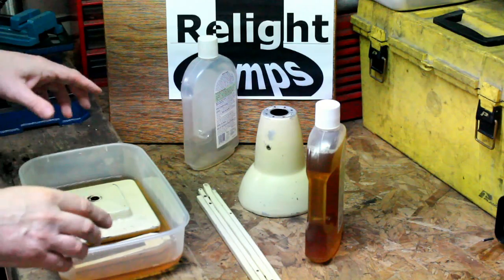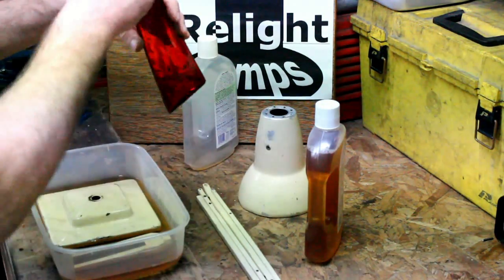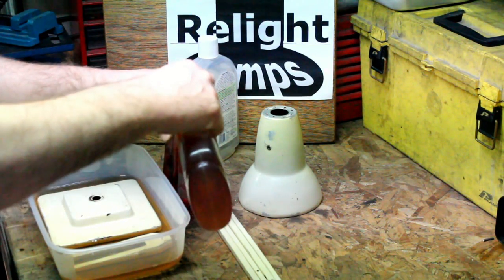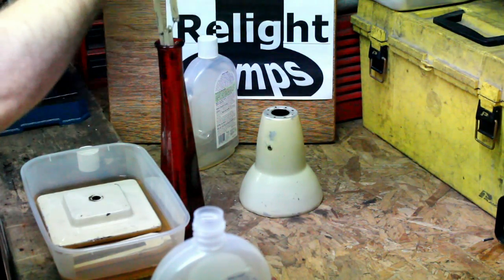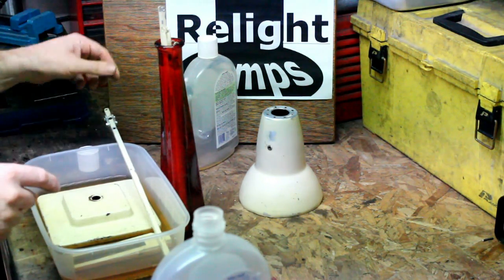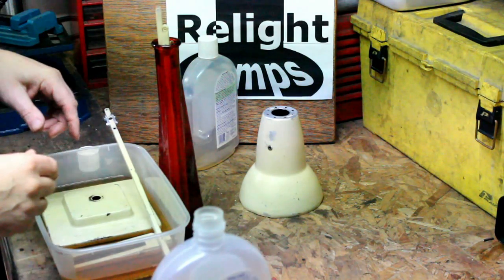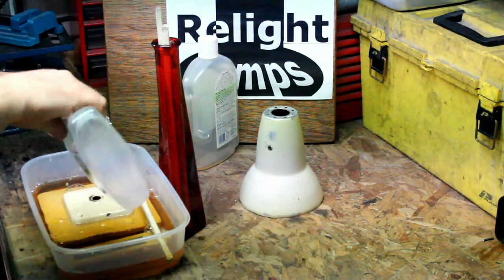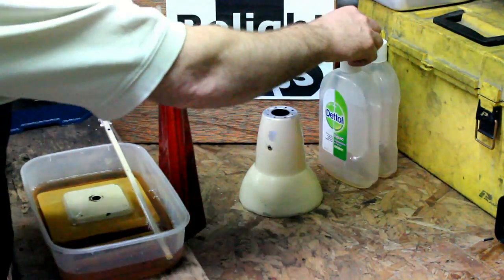Now it takes about 24 hours for this to work, so just leave it where it is. We also use a small container for the uprights, and then we simply put in the arms. Normally they fit forwards, but on this occasion one arm has actually snapped and has a repair on it, so you won't get them all in. But pretty much that's it — we'll let it do its work for 24 hours, take it out, turn it over. I've used two litres there, but that bath will do a lot more.